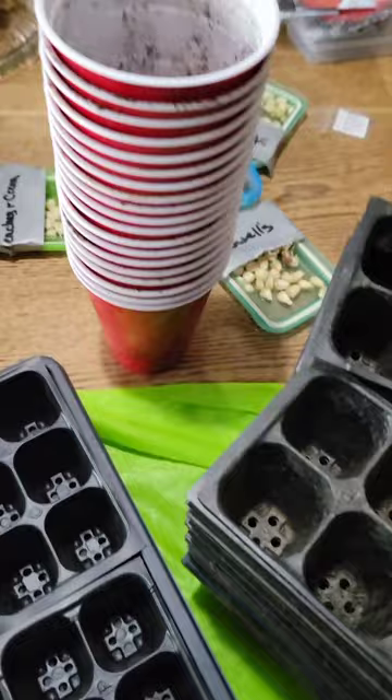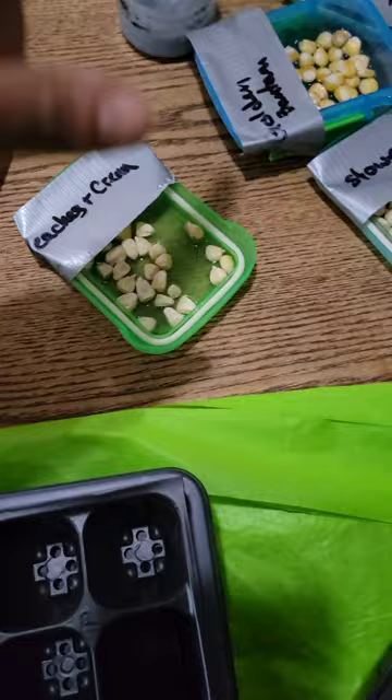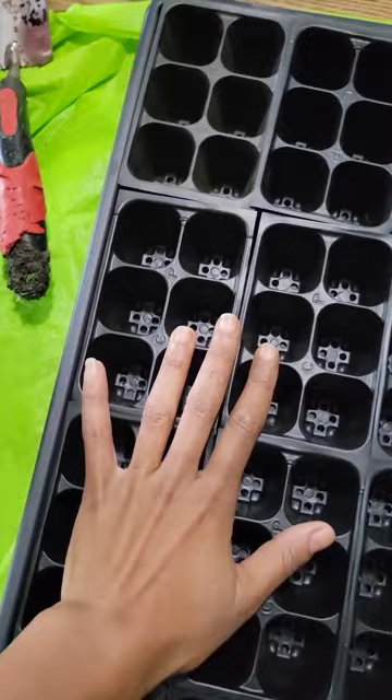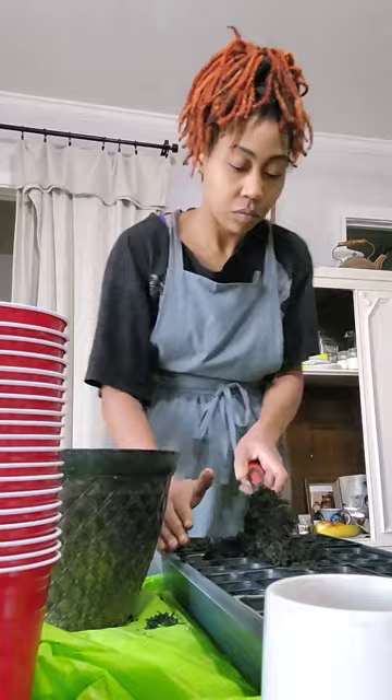Okay, so we are about to pot up this corn that's been soaking for about 36 hours. We're going to put it in these little cells. These are corn — it is peaches and cream, golden bantam, and Stoll's evergreen — or ever sweet, I've got to look at the package again. We are going to go ahead and pot those in here, just because we have a whole bunch of ants and I don't want them to eat all of my corn kernels.